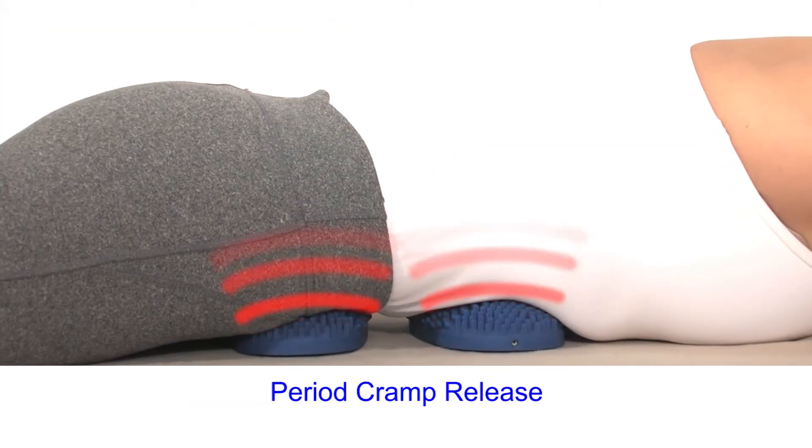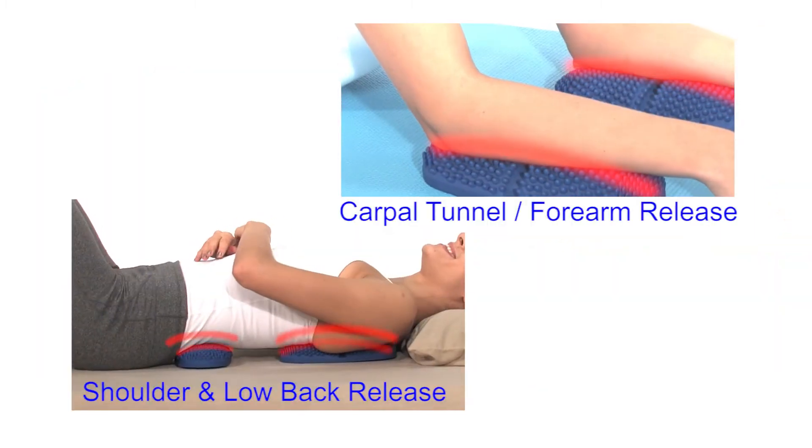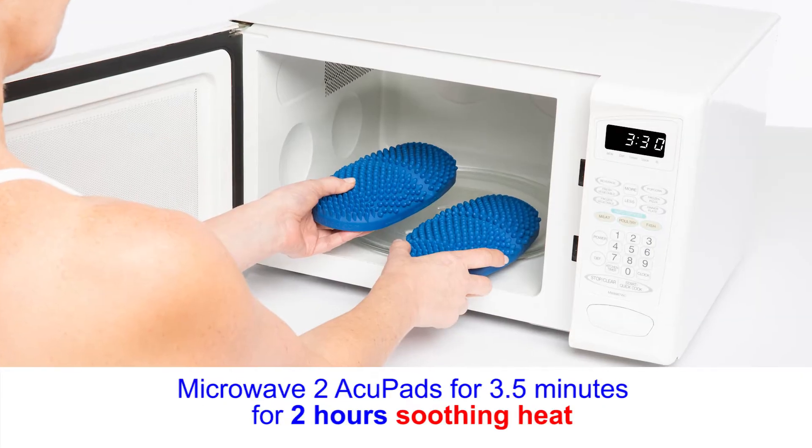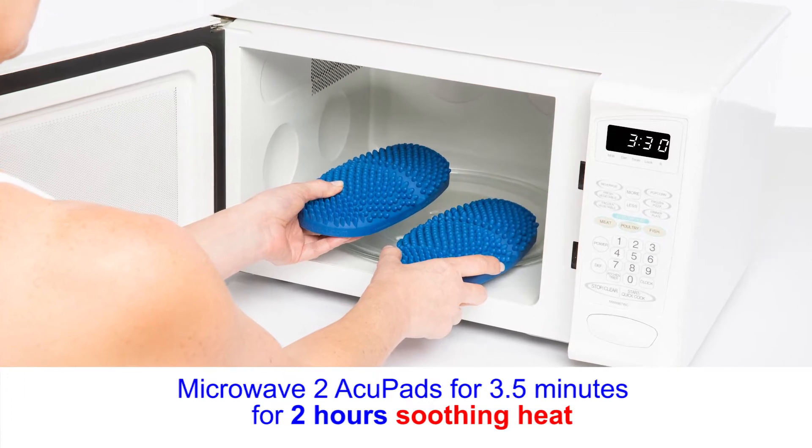I believe the human body has tremendous capacity for self-healing. That's why I spent over 15 years developing and testing the Acuproducts. How do they work so well? It's the design.